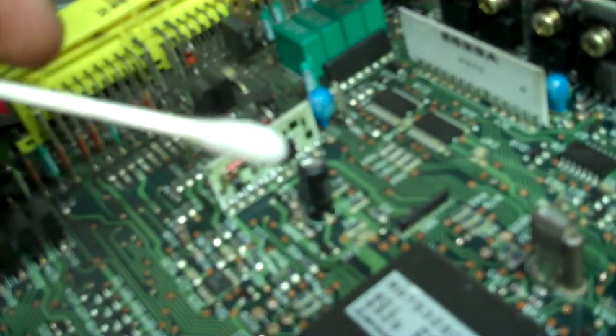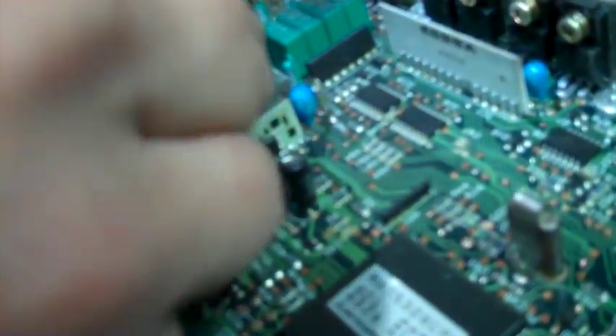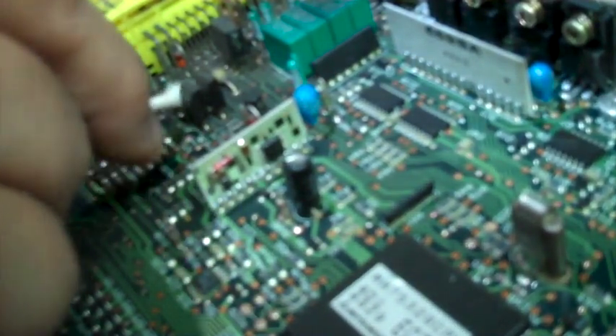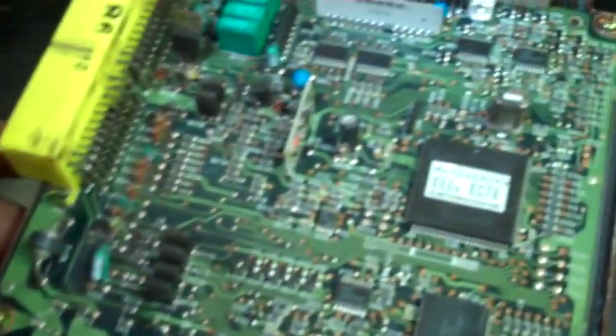Right now I just have a little bit of isopropyl on the end of a Q-tip, and I'm just trying to clean this up a little bit. I want to also look for any problems while I'm cleaning it. I went through a few tips here and a couple of pipe cleaners, but I think I've got it cleaned up pretty good.